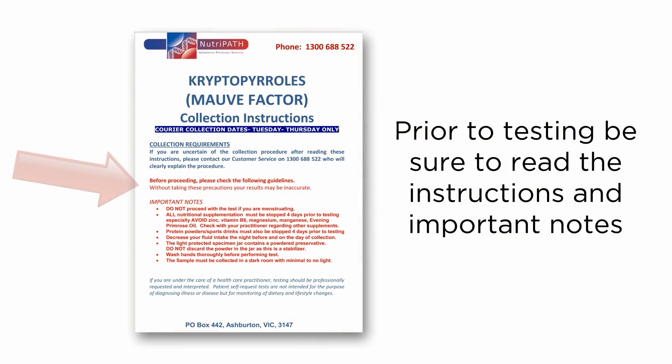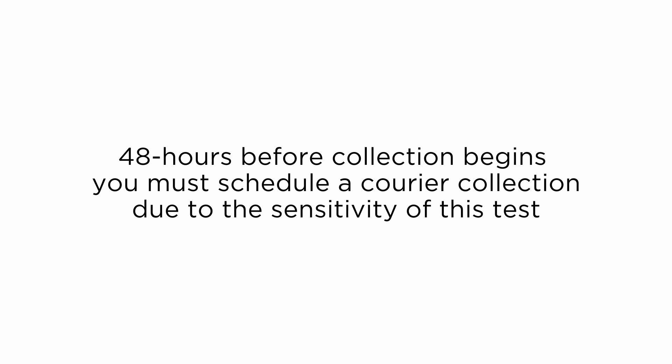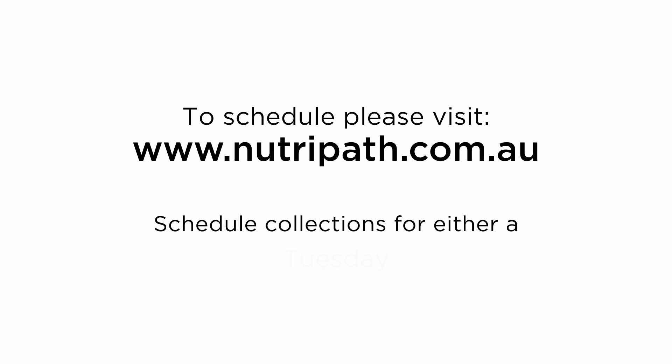Be sure to read the instructions and important notes carefully to prepare yourself correctly for the test. 48 hours prior to your proposed courier collection date, visit www.neutropath.com.au for a time-sensitive courier collection. Collections should be made for a Tuesday, Wednesday, or Thursday.